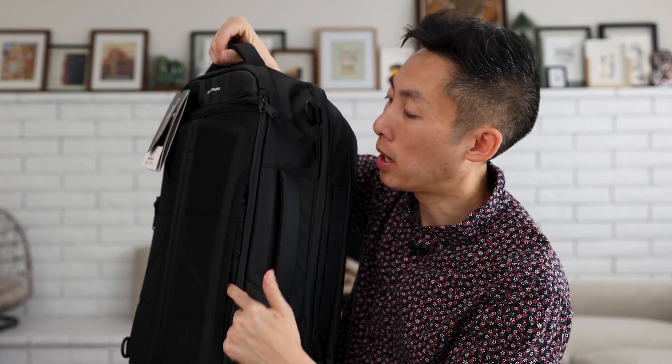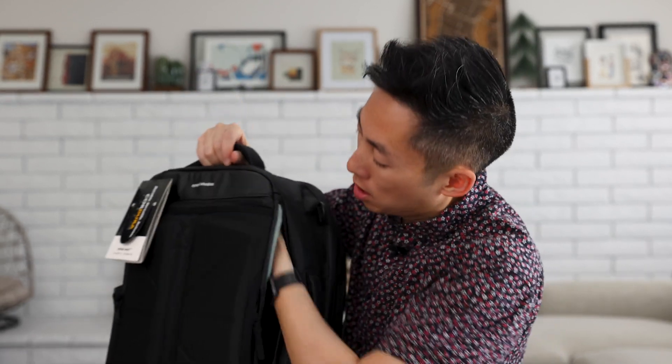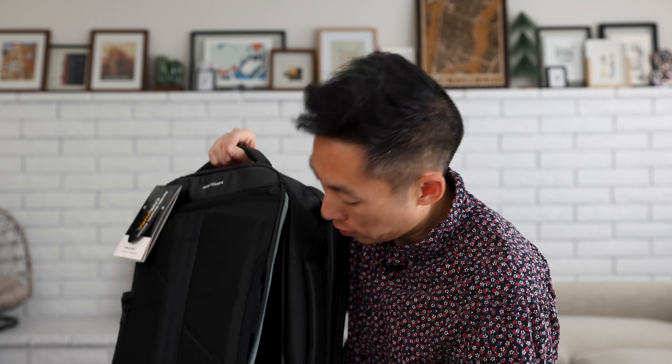On the backside of that compartment, you've got that secret pocket, and right next to it you have a laptop pocket. It's huge — fits large laptops, and it's nice and felt on the inside.